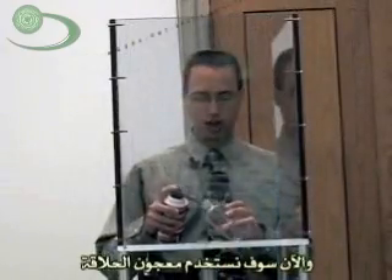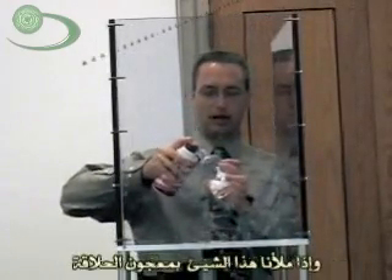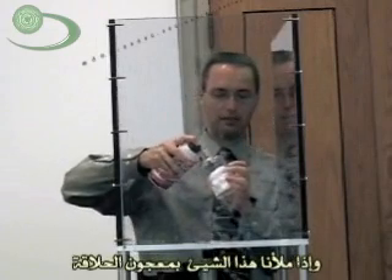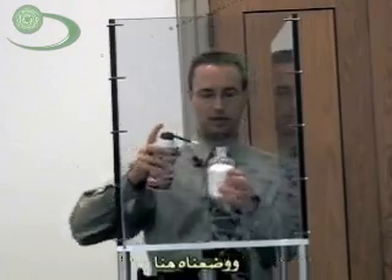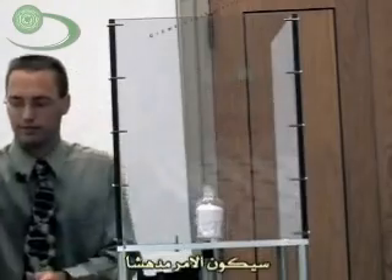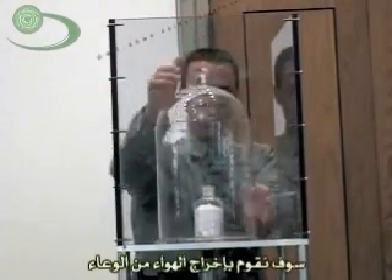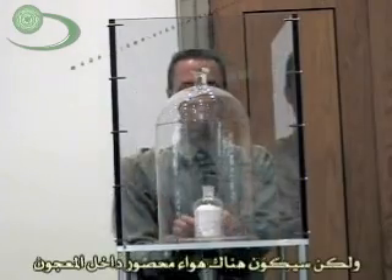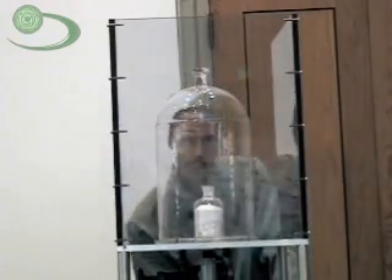Our grand finale. We are going to take shaving cream. There's a lot of air in shaving cream. So if we fill this thing up with some shaving cream and put it in here, it should be pretty impressive. We're going to take the air out of the bell jar, but there'll still be air trapped in the shaving cream. And what's it going to do? It's going to escape — it's going to try and relieve its pressure. So here we go: the shaving cream finale.